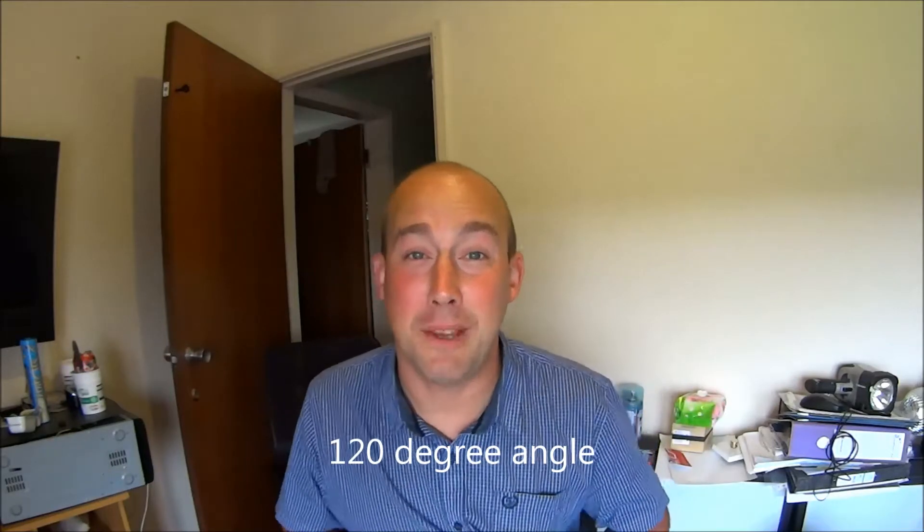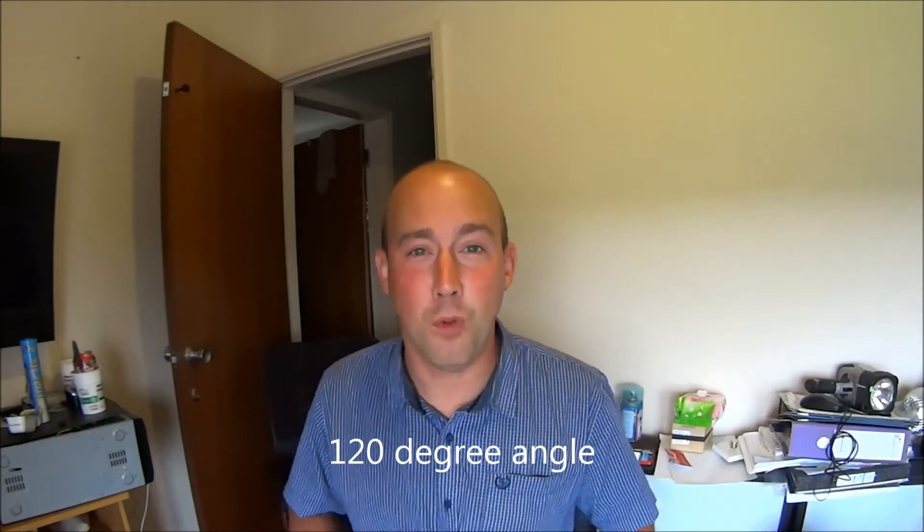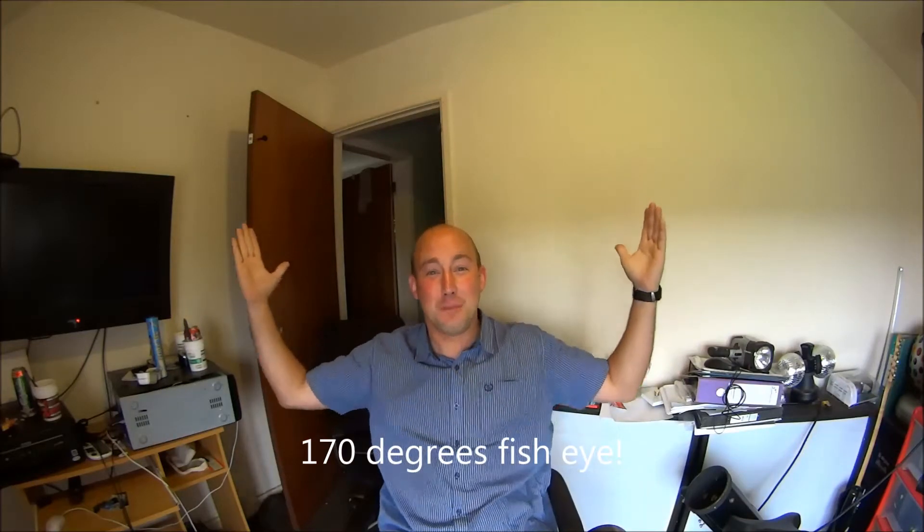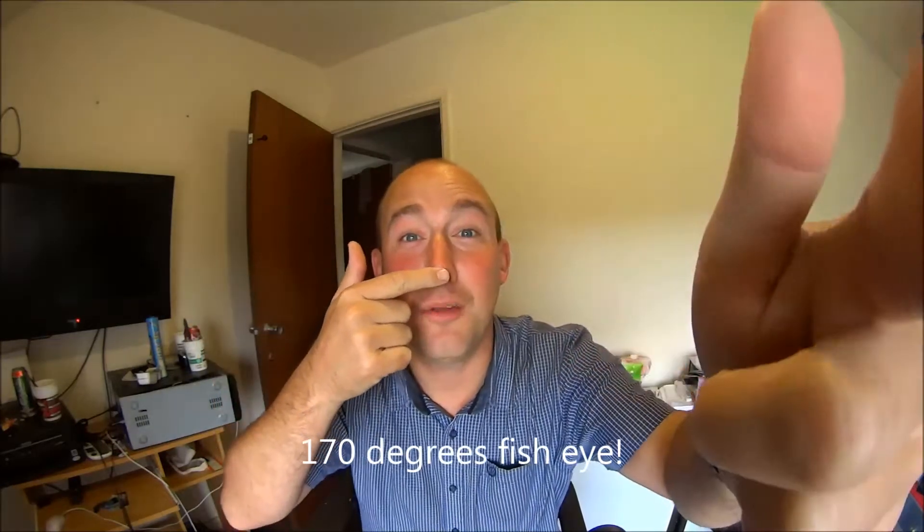The angle is at 120 degrees. If I change the angle — because it's got a fisheye on it — I can change it from 120 to 170. Here it is in 170. As you can see, it's a lot, lot wider. That's the fisheye effect, which means you can be really close. At the moment I am that far away from the camera and you can still see me — that's a good thing, isn't it?